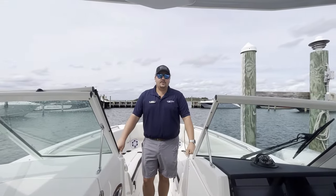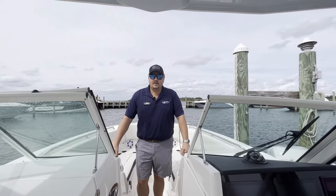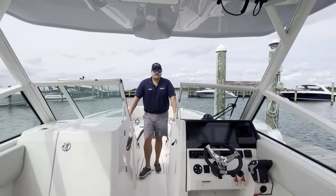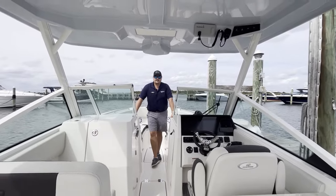So again guys, this has been your walkthrough of our brand new 2024 Sailfish 276 dual console. We pointed out a lot of features which make this boat great for our area. If you have any interest in it, give us a call at 609-494-2102.